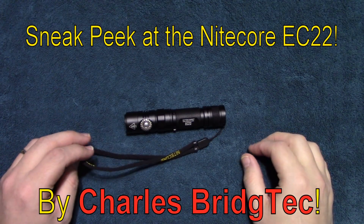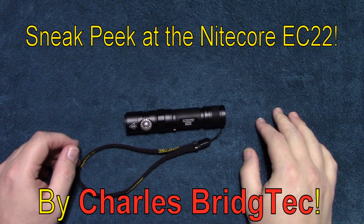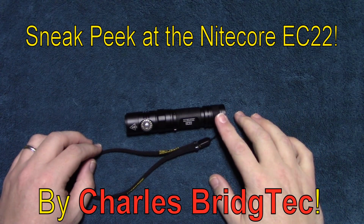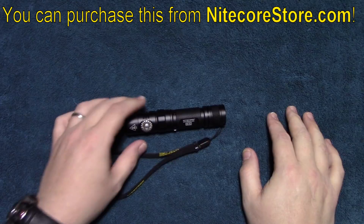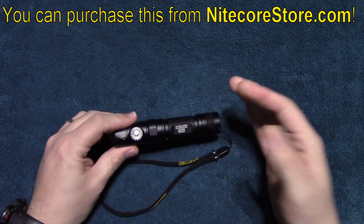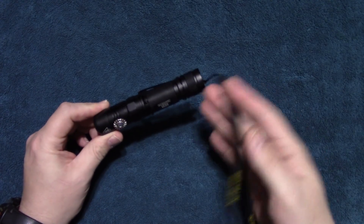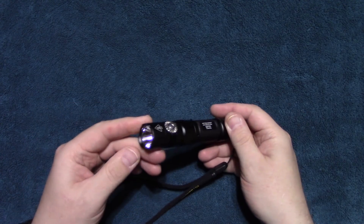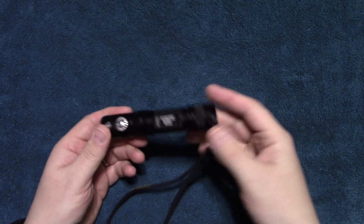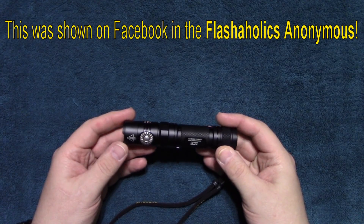Hello everyone, this is Charles Bridgetek giving you a sneak preview of an upcoming new release from Nitecore. This is the EC-22. They sent this to me directly — it only came with the clip lanyard and the cell, but I thought I'd go ahead and show you a sneak peek of this new product.